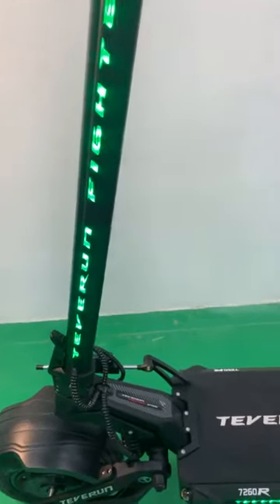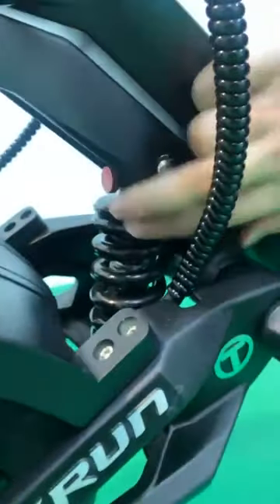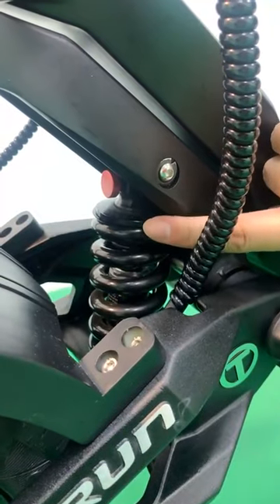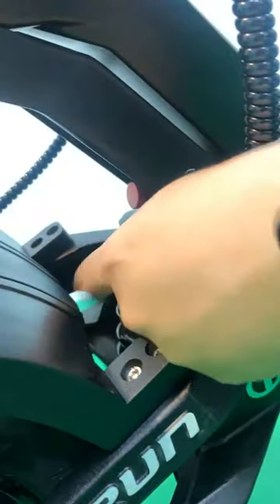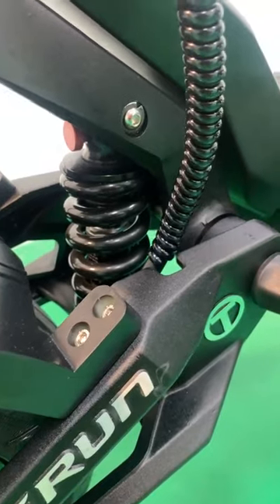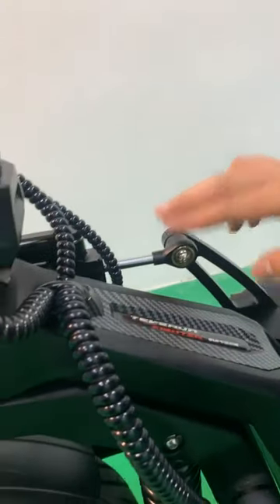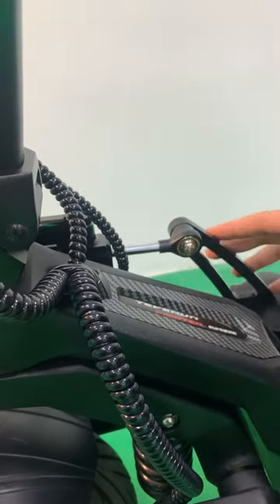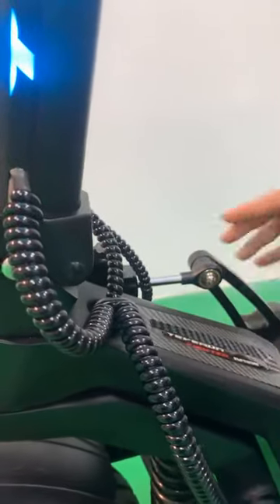Lastly, let's look at the additional features. The scooter offers adjustable front and rear shock absorbers, allowing riders to tailor their suspension preferences according to their personal needs. We have both front and rear suspension to adjust. Additionally, the scooter is equipped with a steering damper, ensuring secure handling at high speed. You don't need to buy a separate steering damper — we have already prepared it for you.